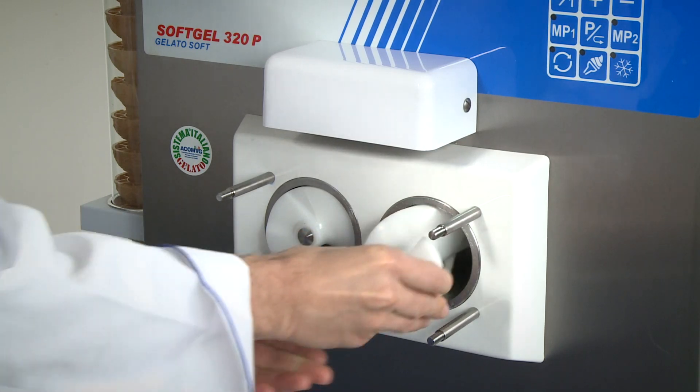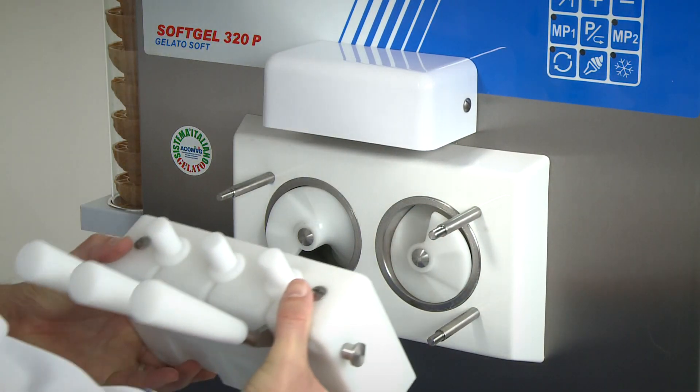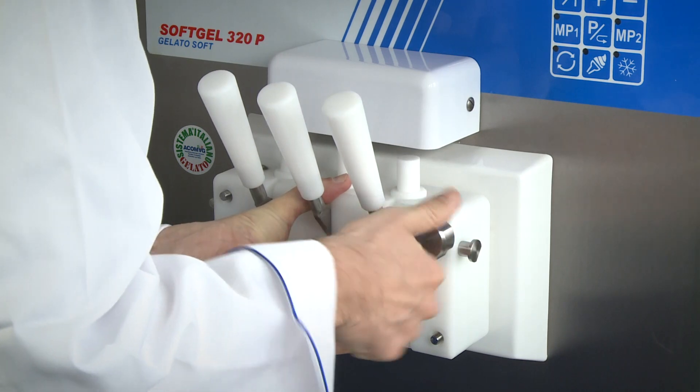Daily maintenance requires very little time. All the components can be completely disassembled without tools, and washing and sanitising is extremely quick and easy.